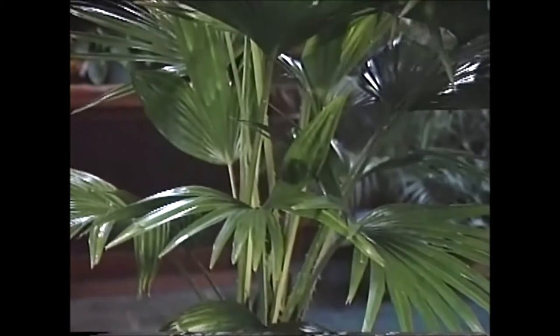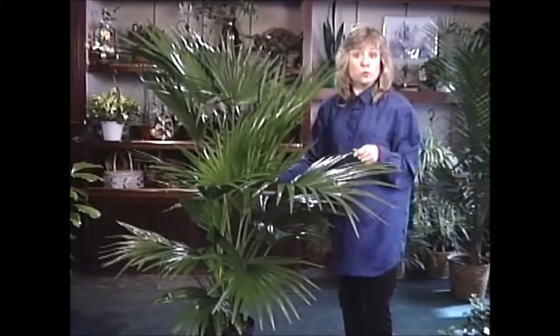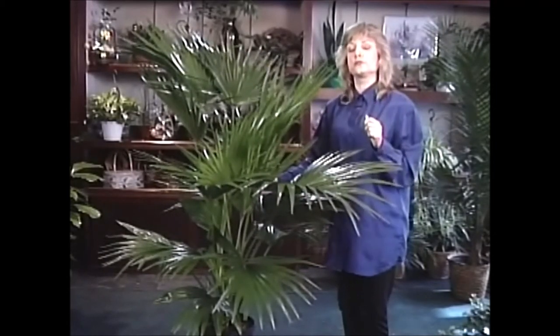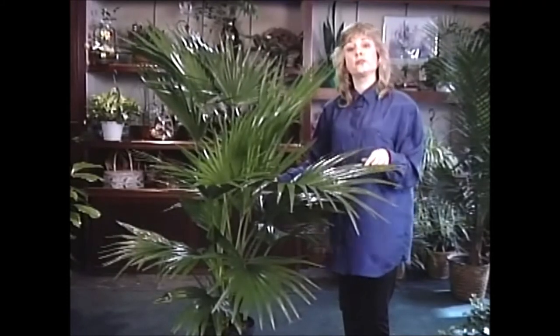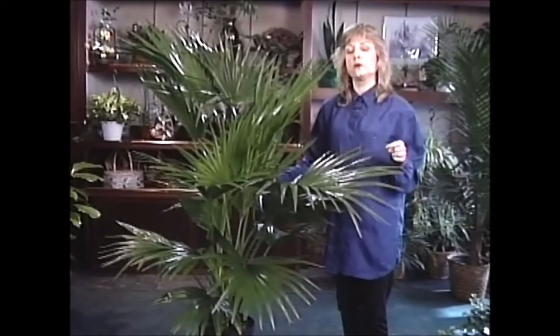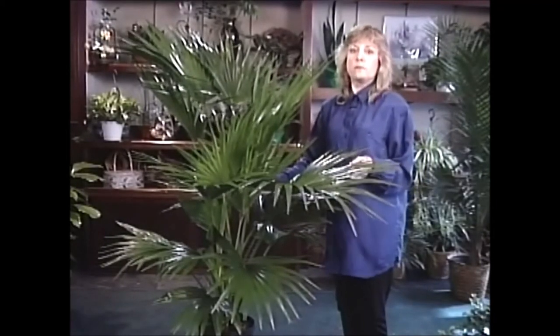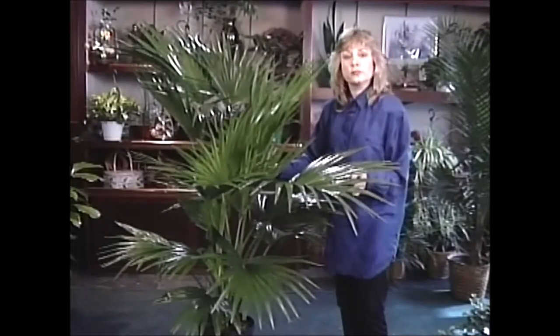If you'd like something like this for your home or office, it's really not as fragile looking as it may at first appear. They do like to stay on the moist side, so water them when dry just slightly below the soil surface — give them a good soak. Be sure to fertilize them occasionally too, and like most palms, they like good bright light, but not full direct sun.